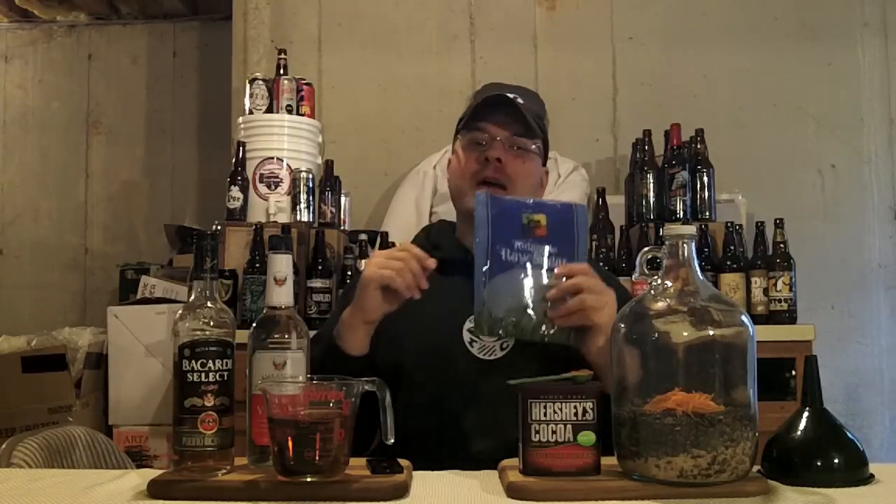Let's start out with the dry ingredients. I've already preloaded them into our sanitized gallon jug. First up, we have a cup and a half of raw turbinado sugar — I use that because I like the flavor; it still has a bit of molasses in it. After that, I use 12 ounces or three quarters of a pound of whole bean coffee. I'm using Caribou Sumatra medium roast. Don't buy cheap coffee — it doesn't give the same flavor.